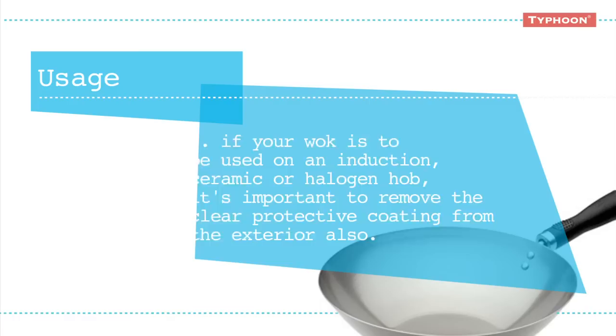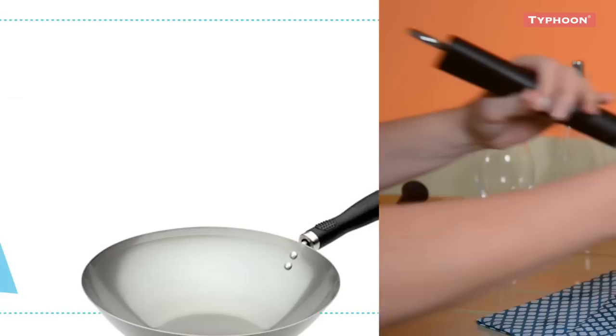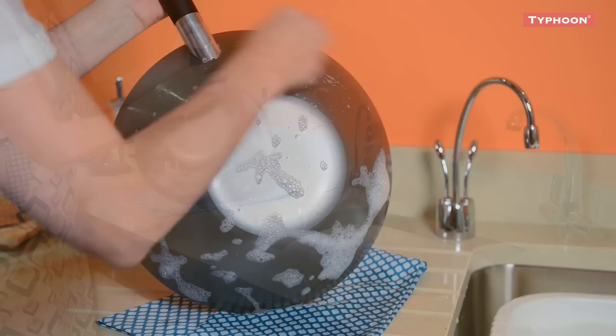If the wok is to be used on an induction, ceramic or halogen hob, it's important to remove the clear protective coating from the exterior also. If not removed from the exterior, the coating may melt and stick to the hob surface.